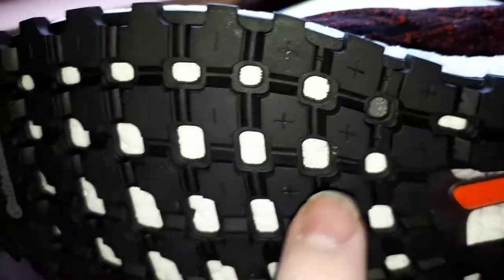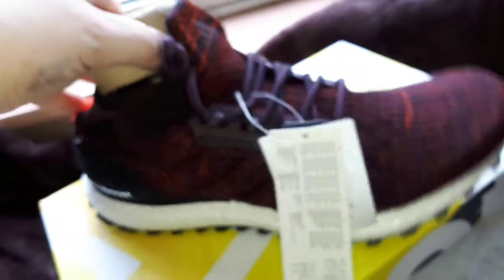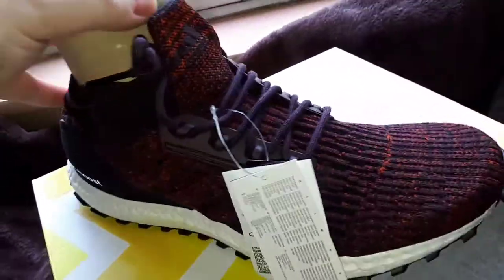They're made out of Continental which is great. This is nice and stretchy — it's probably because it's Primeknit. Let's take the insole out. Oh, there you go — that's the whole thing. There's the insole. Do you want to go in the shoe? There you go, we're in the shoe.